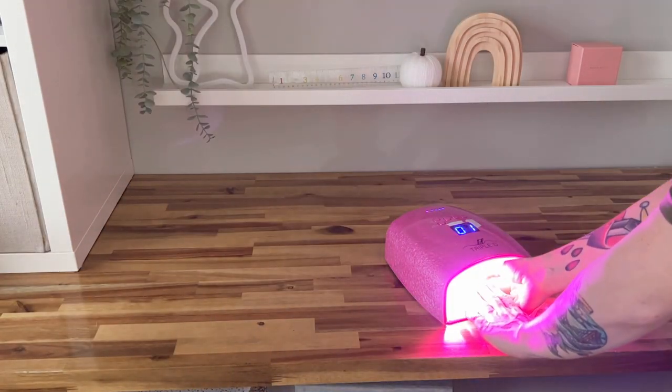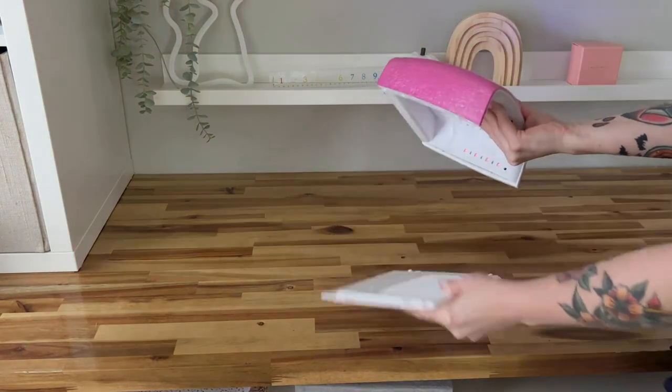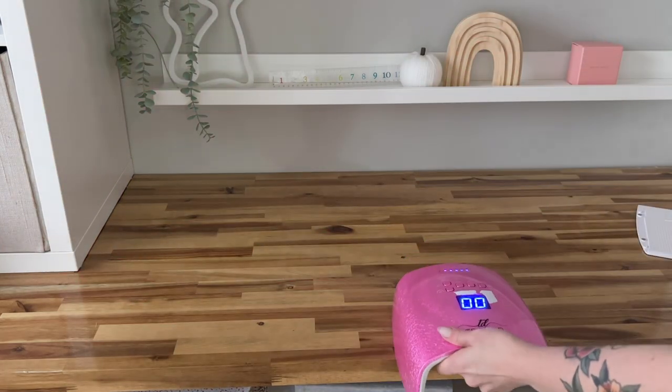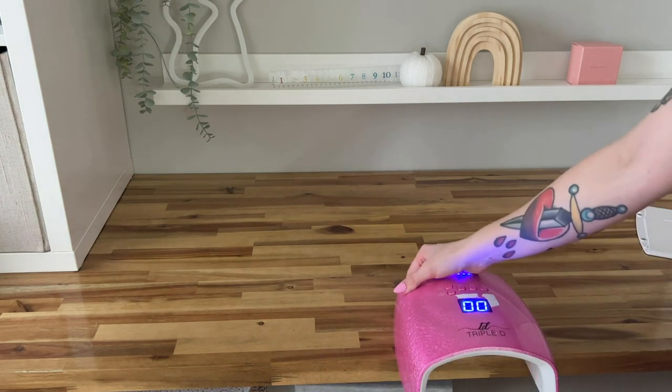I'm going to show you two ways that you can use your full size lamp as a flash curing jelly tip lamp. The first way is removing the bottom from the lamp and then placing your lamp on the edge of your table so that a little bit of the lamp sticks out far enough for you to stick your hand underneath and cure your jelly tips. If you have a shorter lamp than I do, this might be difficult to achieve.